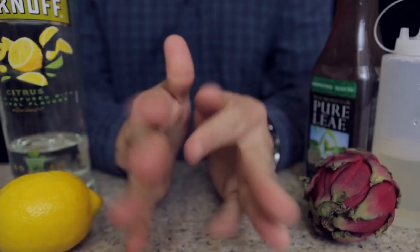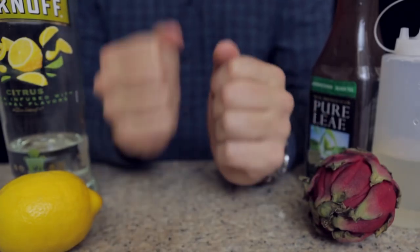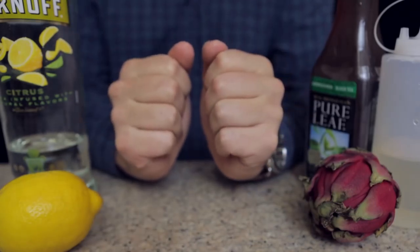Surprise, Drunk Disney fans! Welcome to Drunk Disney Libation Studios, where I, the disembodied hands of practical folks, once again craft a delicious cocktail to pair with this month's Drunk Disney.